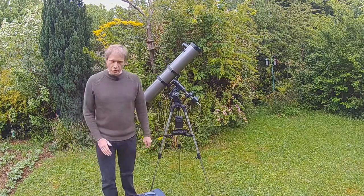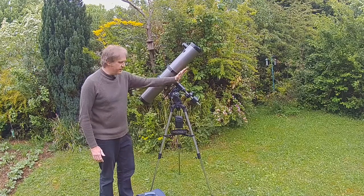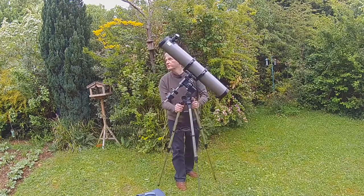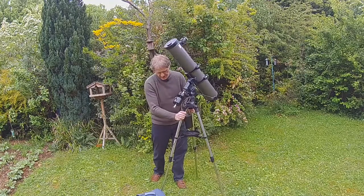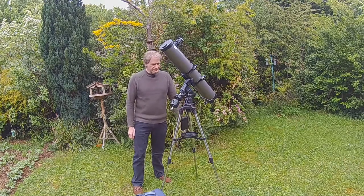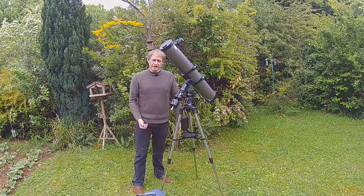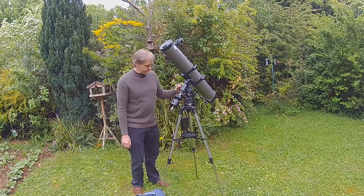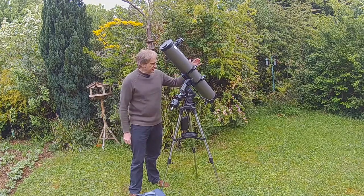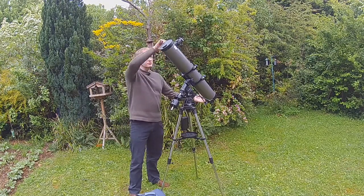I know that in this garden north is roughly in that direction. On an equatorial mount this axis here has to point to the north, so I'm going to spin it round so that it points north. This particular mount is about an EQ3. As you look at different mounts — EQ1, 2, 3, 4, 5, 6 and so on — the higher the number the more stable the mount is. For this particular telescope the mirror is 114 millimeters and it's a 900 millimeter focal length in total to the focal point.